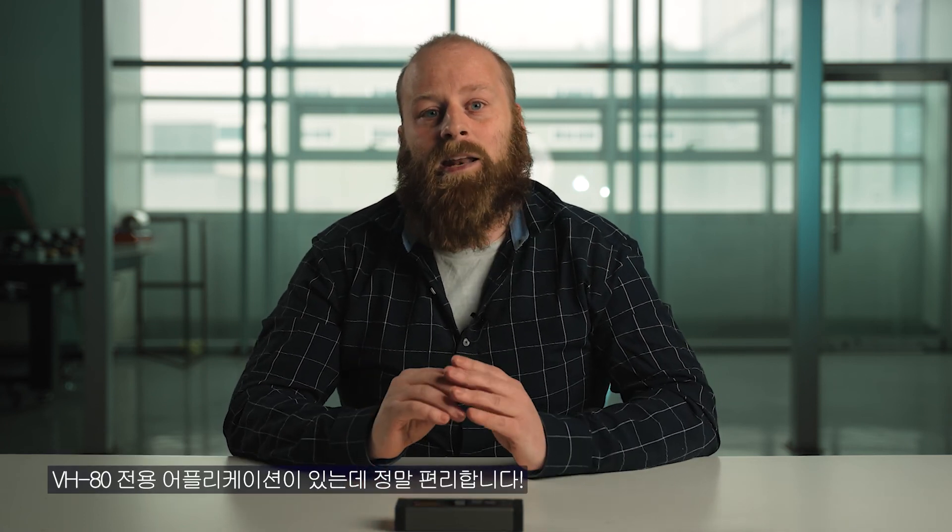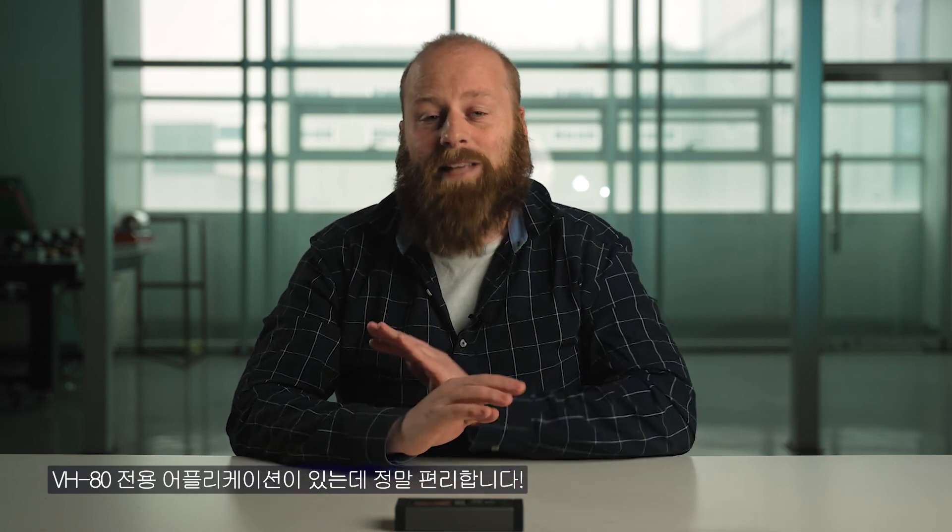There's actually more — there's an application. The VH80 has an exclusive application, which is amazing and changes everything. If you want to learn more about it, please click the link above. But for now, that's me. Bye-bye.